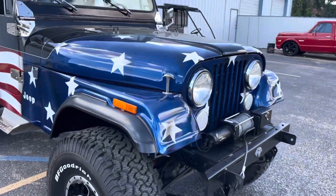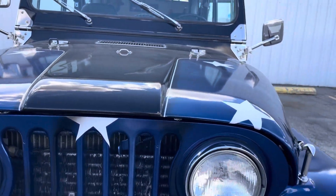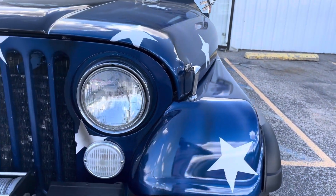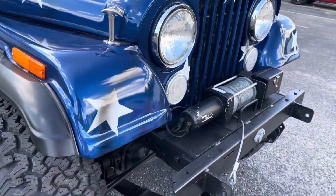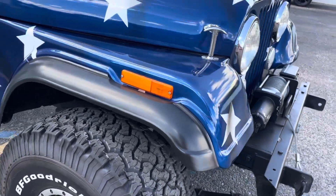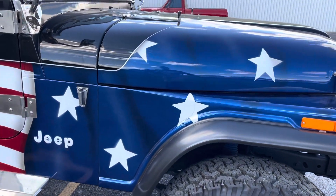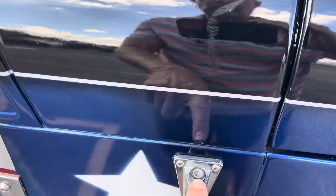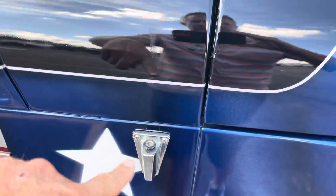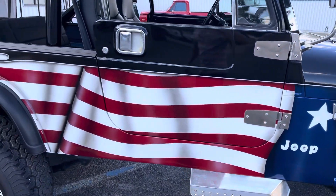Up at the front there's nothing distracting — no rock chips, nothing. I'm assuming the winch works; I've never tried it, but I think we have winch controls. It's missing the antenna mast that would go up on there — I'll see if I have one laying around, but I doubt it.